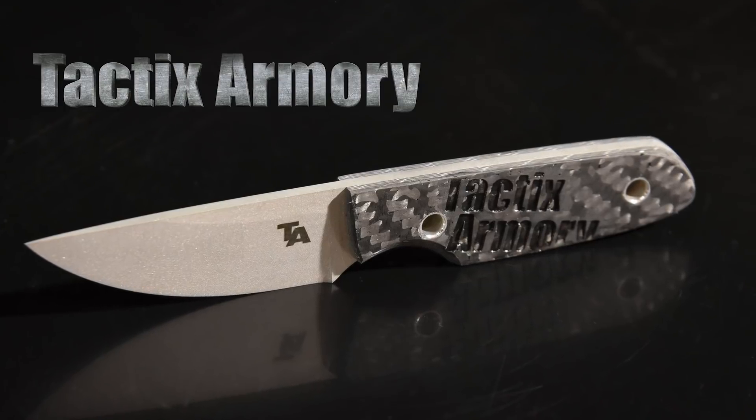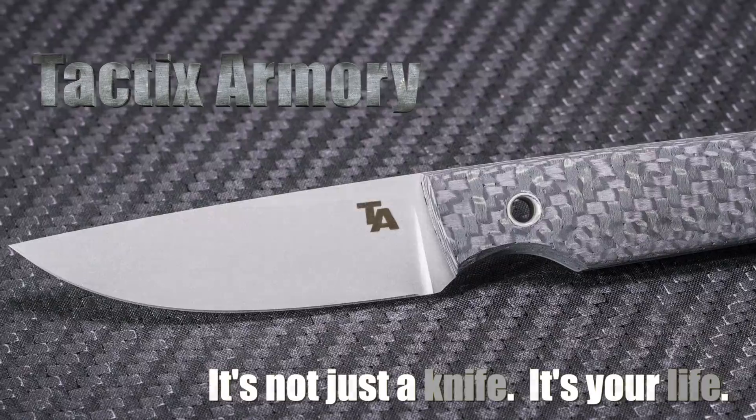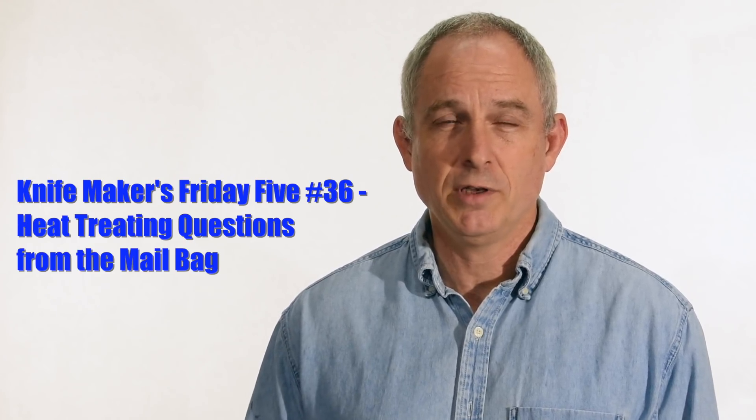Hey, Walter Sorrells back with another Knife Makers Friday Five. Today we're going to take a dive into the mailbag. I get a couple of questions every day from viewers. A lot of times we're repeating things or going over elementary questions, but every now and then I get some that are pretty fresh or new. So when I get a little stack of those questions I like to do a Friday Five where I just answer questions. Today I'm going to take a clump of questions specifically about heat treating.